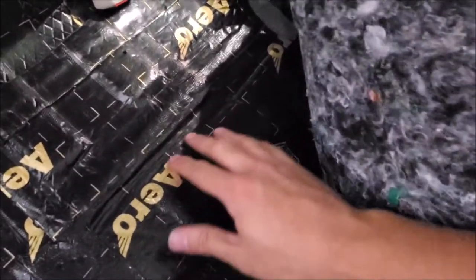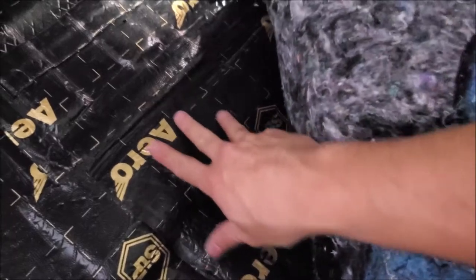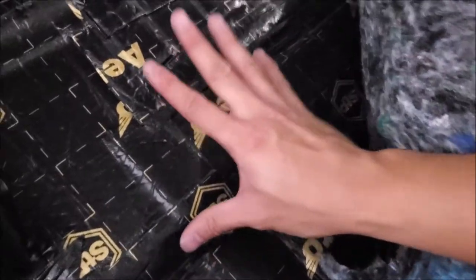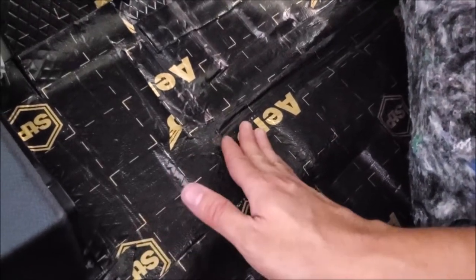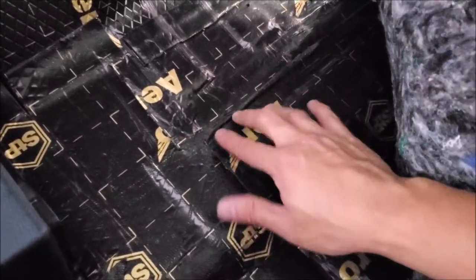Another benefit of putting this sound deadening down and working it really well on the metal is that if there's ever a spill or wet feet it will actually help weatherproof and waterproof the metal. However, if you don't install it properly, the opposite happens — water gets underneath and you'll have corrosion. Make sure you're working every square inch to get a good bond.